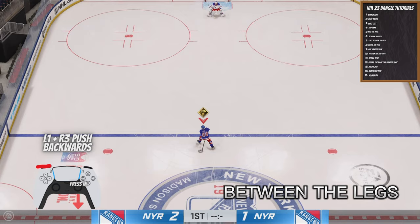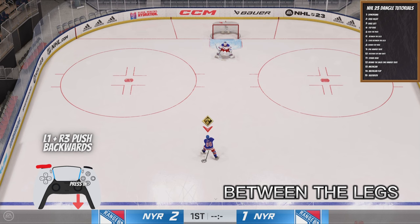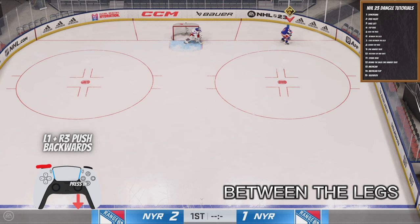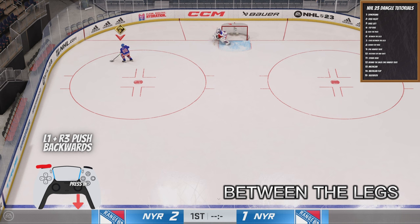Next, we got Between the Legs but in a different way. What you're going to do is hold the right analog stick and press it in, then press L1 at the same time. This will make them put the stick between their legs. To shoot the puck while it's between your legs, you just pull it back and then forward to shoot it. Make sure you still aim the puck and put it on net — don't just throw it in the corner.